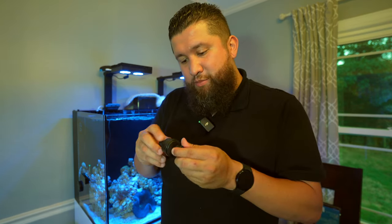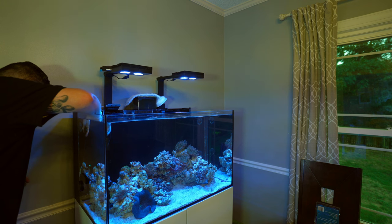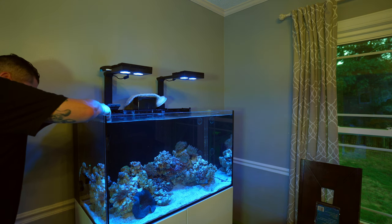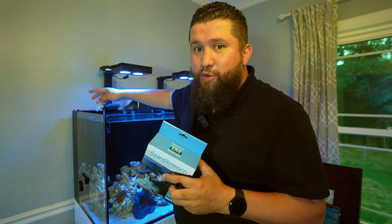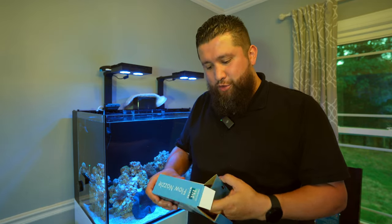To my understanding, there's nothing mechanical about these. I'm going to turn off the flow. It looks like these are meant to fit in innovative marine tanks and all that, but they provide these adapters so you can use them in other tanks. Due to the length of this nozzle it comes out a lot — I'm assuming you can cut these to size, though it could be an eyesore. This fits perfectly on an innovative marine, but with this adapter on, you end up with this much sticking out.